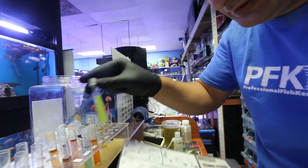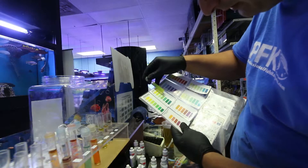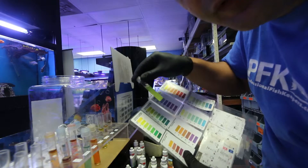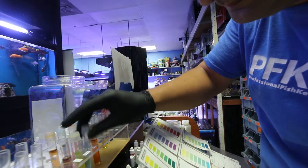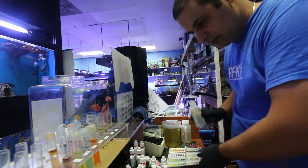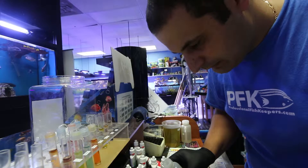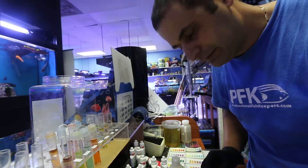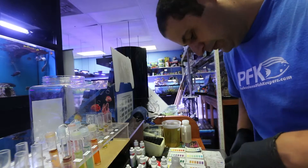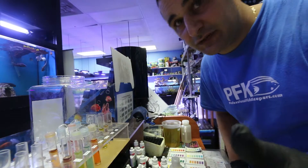For ammonia, there's actually a very slight reading of 0.25, with no nitrites. The pH is about 8.0. I'm also checking salinity — I like to use a digital refractometer. It's reading 1.027, which is because I use natural sea water; the ocean is a bit salty right now. A range of 1.025 to 1.027 is good; 1.029 is a bit too much. Thanks for watching — see you tomorrow!